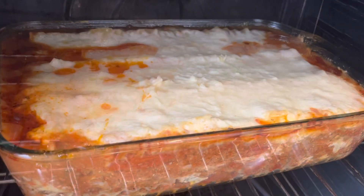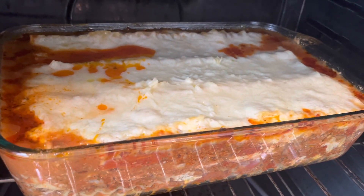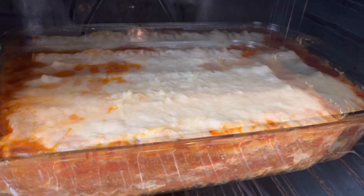I'm going to let this cook in the oven for about 40 minutes covered. After 40 minutes, I remove that foil and let it cook another 15 to 20 minutes uncovered.